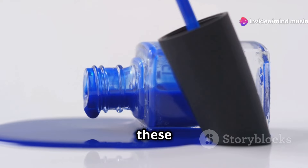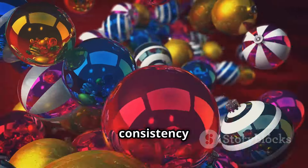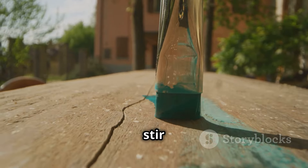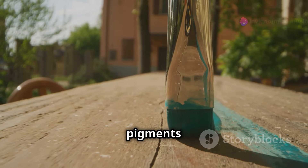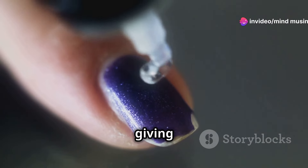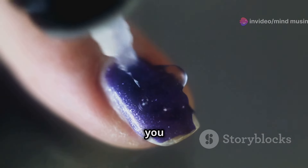First off, these metal balls are not just there for decoration or fun. They play a vital role in maintaining the consistency of the polish. When you shake the bottle, the balls help to stir the formula, preventing the pigments from settling at the bottom. This ensures that the color stays uniform and smooth, giving you that flawless finish every time you apply it.